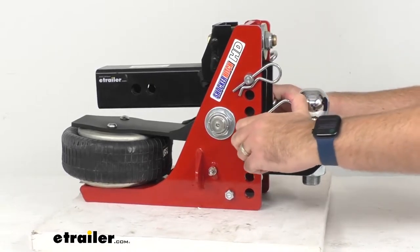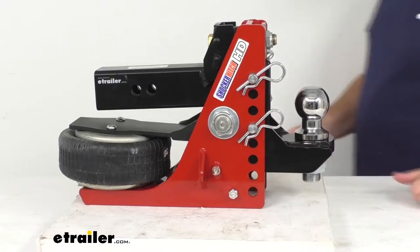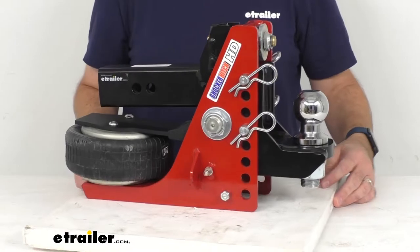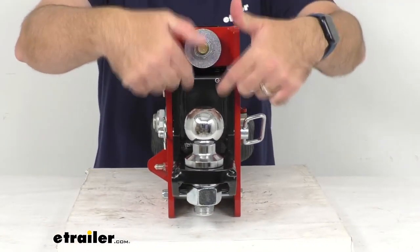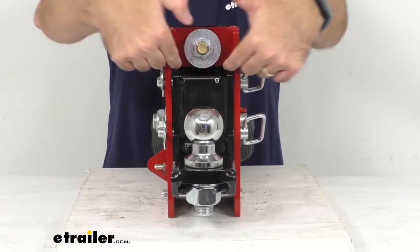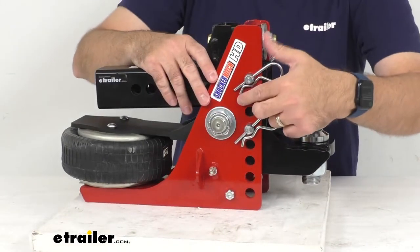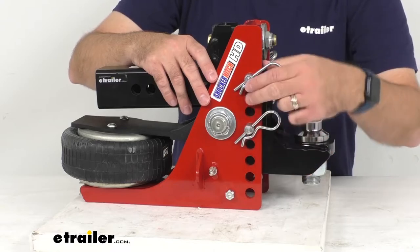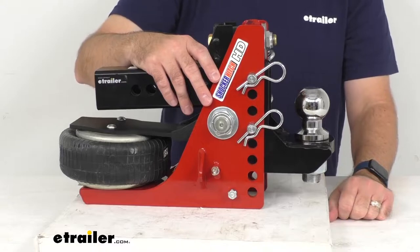This gives you a drop range from about five inches to about seven and a half inches. The inside width of this channel is right at about three and three-quarters inches wide, and the distance between the adjustment holes is one inch center to center.